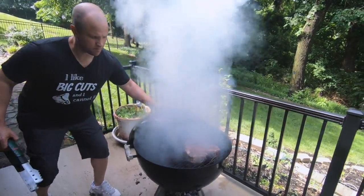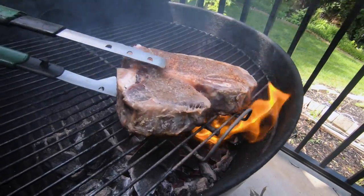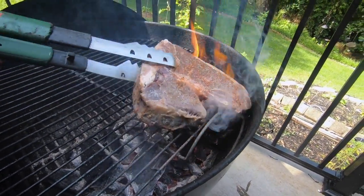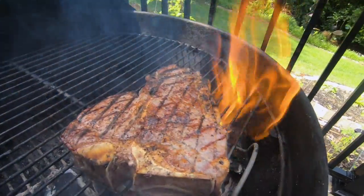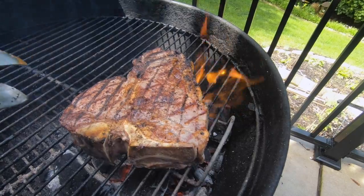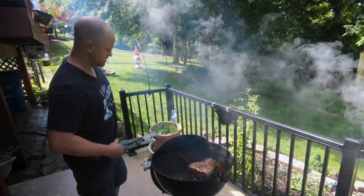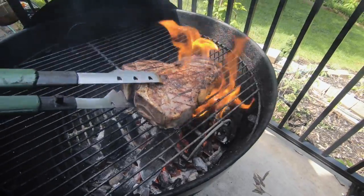It's been on there two minutes, so let's get this dome off and give it a flip. This is a big heavy steak, it weighs about two and a half pounds. There we go — that looks pretty right there. We did our best with the sear marks; it's a really hot fire so it's hard to get it just right. We're going to go ahead and let it cook for another minute and then rotate it 45 degrees to try to get those nice sear marks.